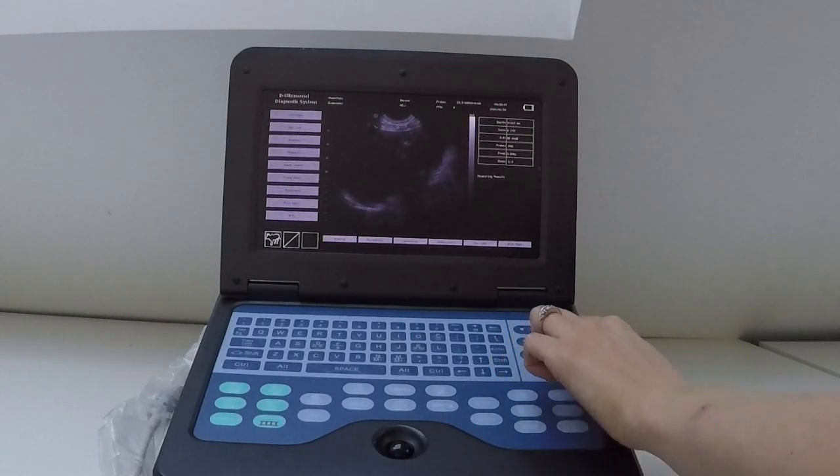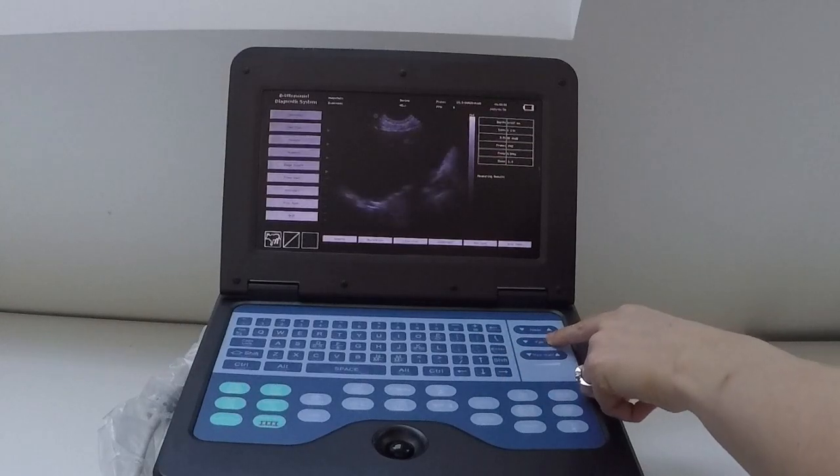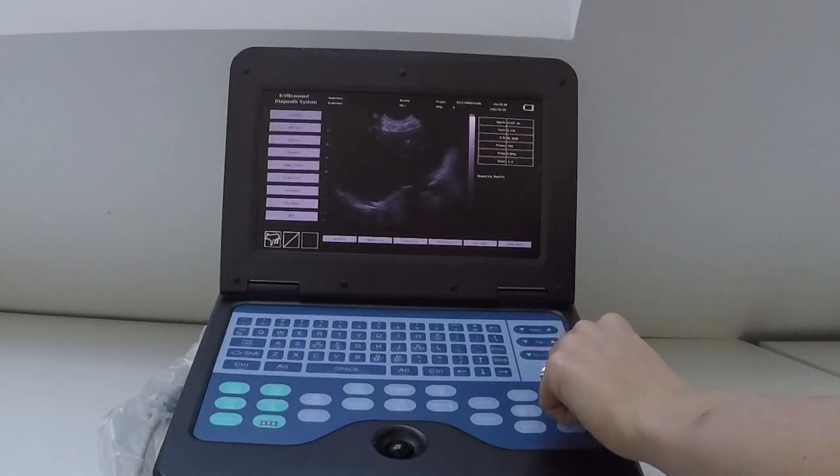You've also got a near and a far gain. Near means the near field, which is the top half of your screen; far means the far field, the bottom half of your screen. You rarely would need to adjust those individually — most of the time you're going to be using your main overall gain.